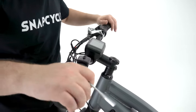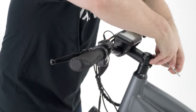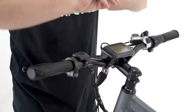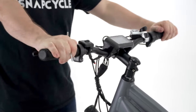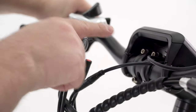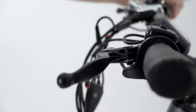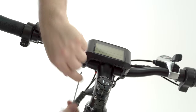Next, straighten the handlebar, then tighten both stem bolts with a hex key to secure the position of the handlebar. Check and ensure you can freely turn the handlebar. To adjust the angle of your handlebar, loosen these four bolts to adjust it to your desired angle. Adjust the display to the desired angle and tighten the securing bolts.